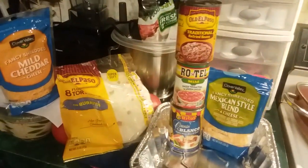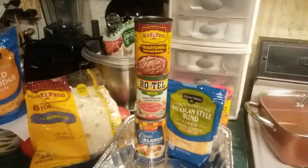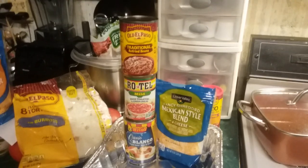So it came out pretty, but I'll wait and show that. What I did was I mixed sour cream with the traditional refried beans, and then I took two cans of the queso blanco and mixed it with one can of Rotel.